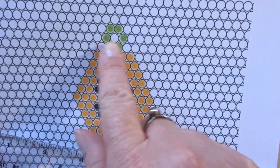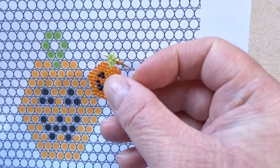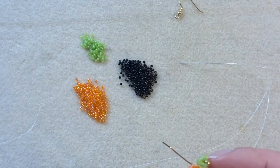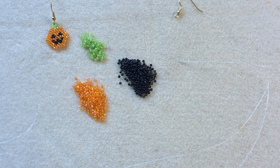One thing to note is that I've marked in the little green loop at the top. I don't know if you'll be able to tell, probably not, but I've not actually followed the pattern exactly. I've changed the top ever so slightly but I put that loop there on the pattern just so you knew it was there.